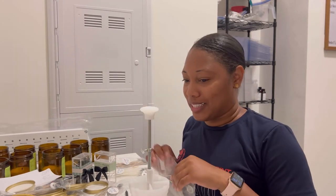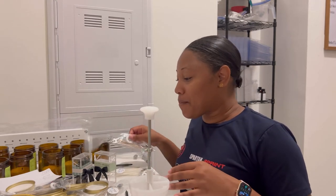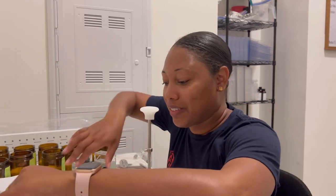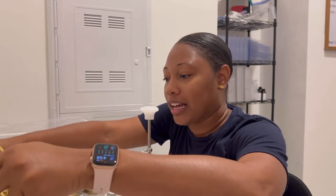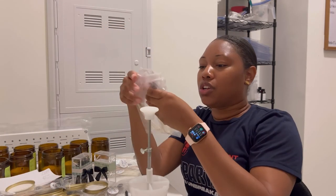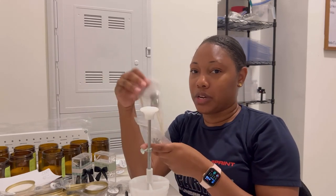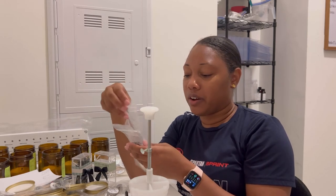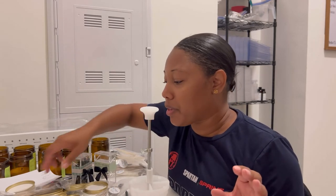I hope I have enough wicks. I ordered a sample pack — Lone Star Candle Supply has really good sample kits for wicks. They sell a lot of different wick series, and I bought sample sets from there. I think I'm going to be okay.